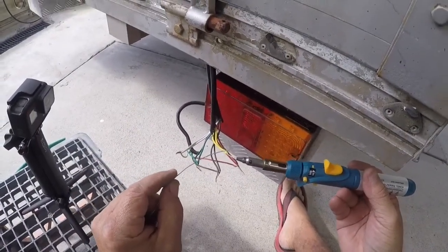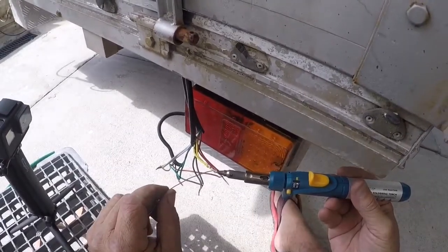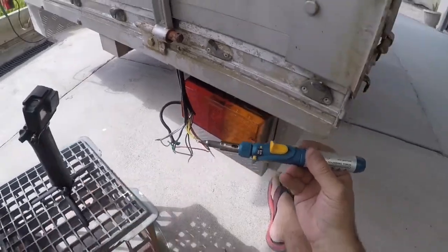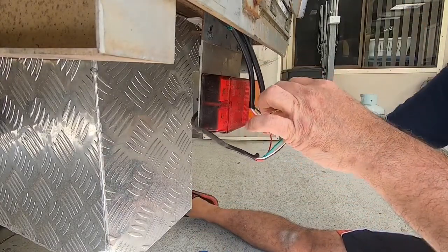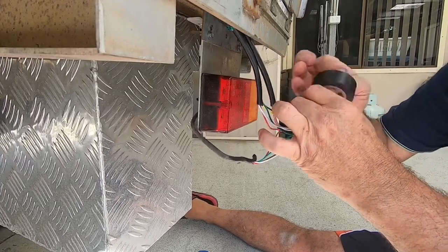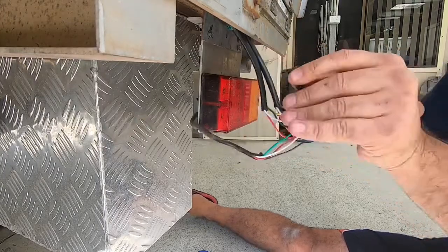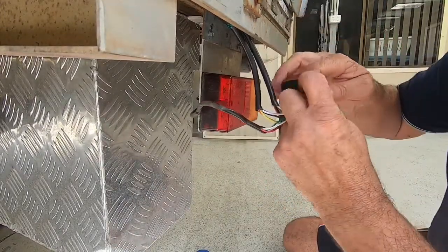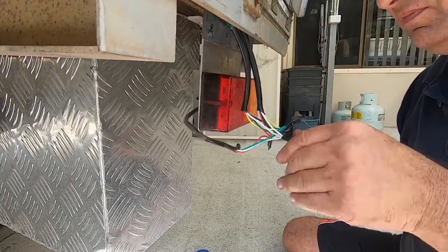I'll solder these up now. We'll start with the yellow wire. Put the soldering iron underneath, heat your wire up, and you run your solder along the wire — it should just melt on the wire. You have to get your wire hot for the solder to melt into the wire. You can see the solder melting on the wire. I'll solder all the wires on the right-hand side of the trailer. Then we'll tape up all our joins so they don't short out. I don't have any heat shrink — you can use heat shrink if you've got it — but insulation tape works well. Make sure you put plenty of tape on. You're better off soldering — if you just twist the wires together you're going to have problems later, bad connections. If you solder them, they'll stay good for a long time.